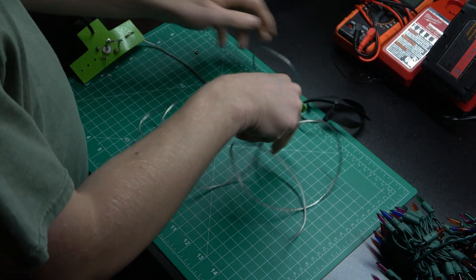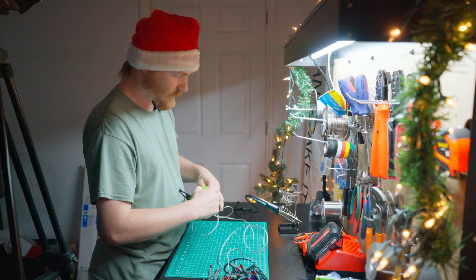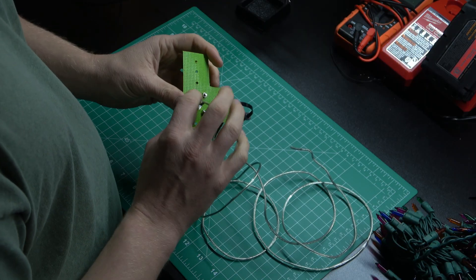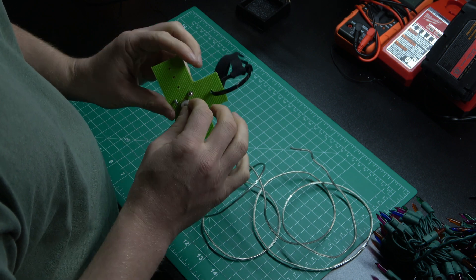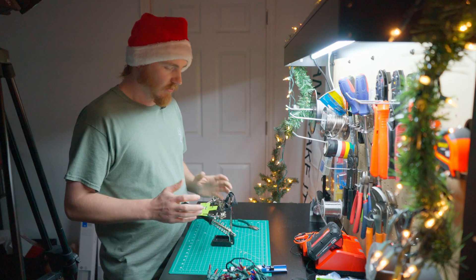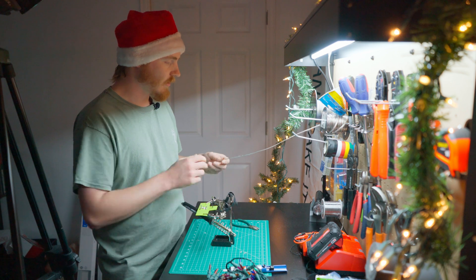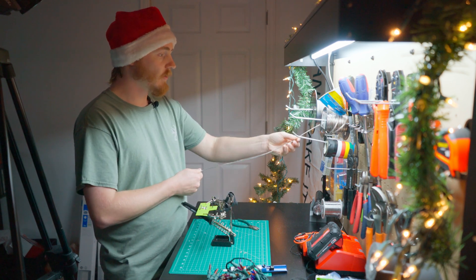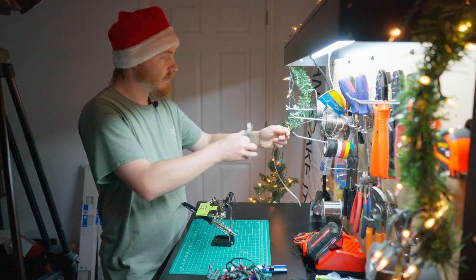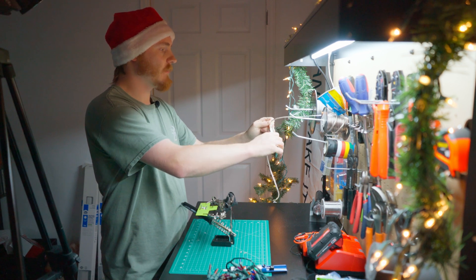I'm basically going to cut the Christmas lights in half. This is about 60 feet of Christmas lights, so these are going to get cut in half and both halves are going to end up being legs of my dipole. A length of speaker wire on each side is going to get soldered on for the antenna connection. I'll cut a little bit of speaker wire off and use it between the coax and the actual radiating elements themselves. The Christmas lights will be the main part of the antenna.